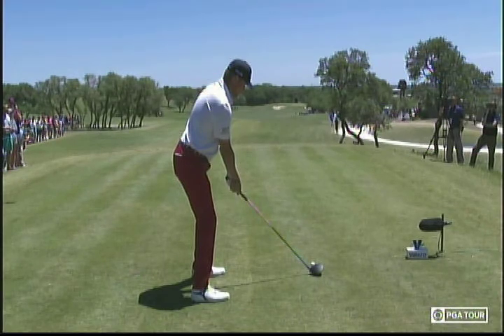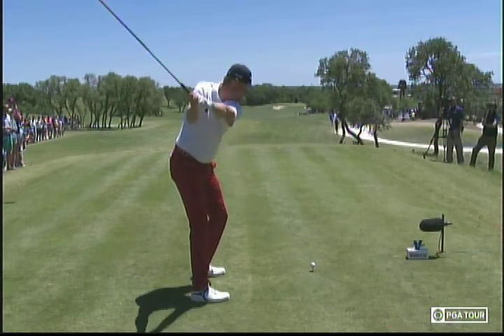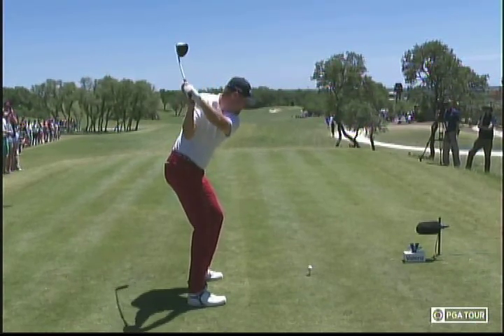Let's use our iconic Rinaldo SwingVision camera. Watch as he takes the club back — it's kind of dead-handed in the takeaway, not too much wrist set. Then right about here is where he gets a lot more set in his golf swing, with the clubface pointing to the sky, meaning it's a little bit shut.